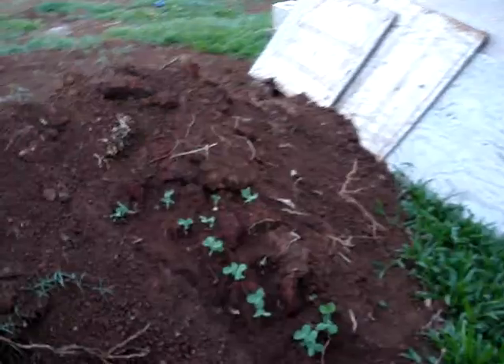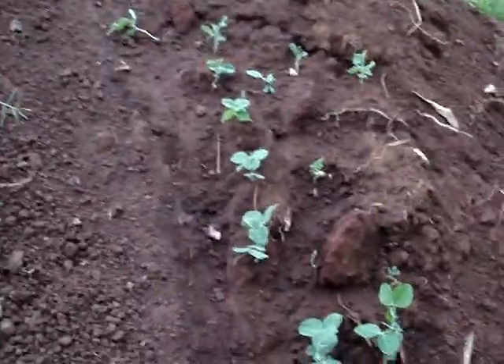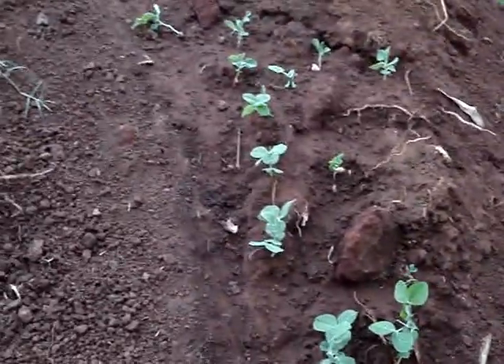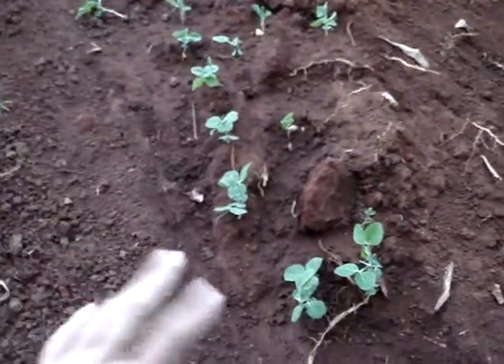But also, on this side of the dirt mound, what I did was I took a couple of my second generation peas — the seeds — and I just tucked them in. I tucked them all in here.